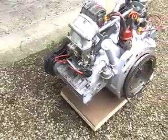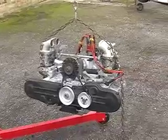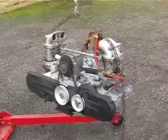This is the second Alfa engine I've had. It's been in the car running before, prior to its rebuild. It's now ready to go back inside the car.